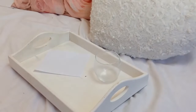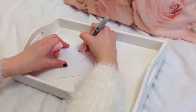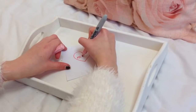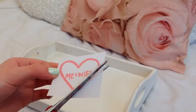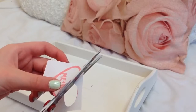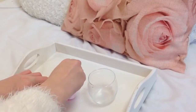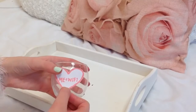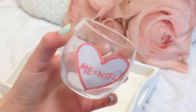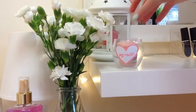To make a We Heart It candle holder you'll need a glass holder, some paper, a sharpie, and some glue. First I drew the We Heart It picture I wanted — you could print one out, but I thought it would be more practical to draw it since I don't have a printer. I did the 'me and wifi' one, then cut it out and used a pink prit stick to glue it onto the glass jar. Then I put a little Yankee candle votive in it, and it was so cute — just like the glass jars I see on We Heart It.